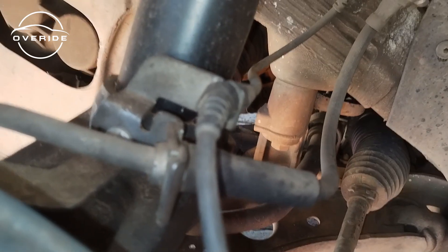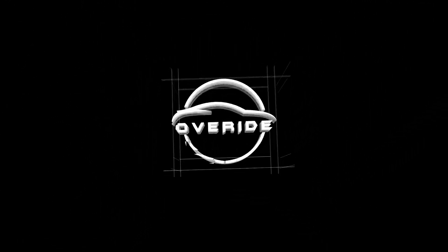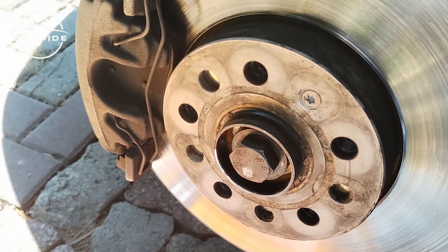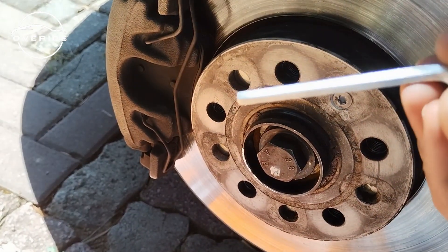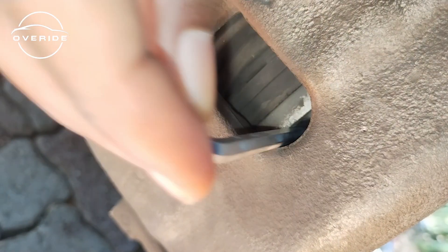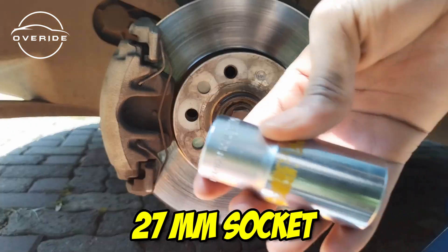Before I continue the video, hit that subscribe button real quick. Now let's get into it. Just before I loosen this bolt, I like to get something to counter-hold the disc so that it doesn't spin. I'm going to be putting this allen key right in there just to make sure the brake doesn't spin. I'm going to be using a 27 millimeter socket.